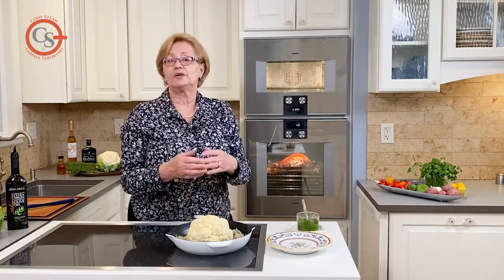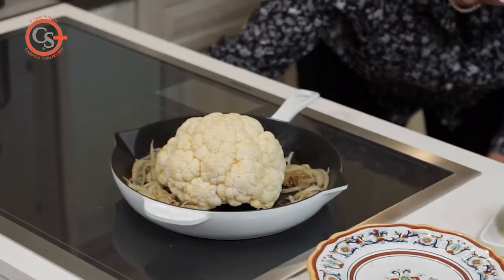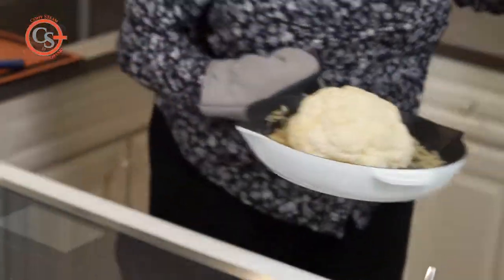The beauty of this is you sauté the onions in one pan and use the same pan for the roasting. Let's get it in the oven and see how this works out.